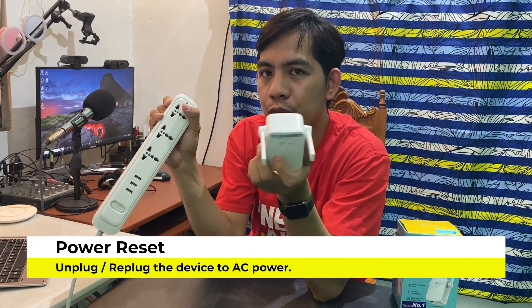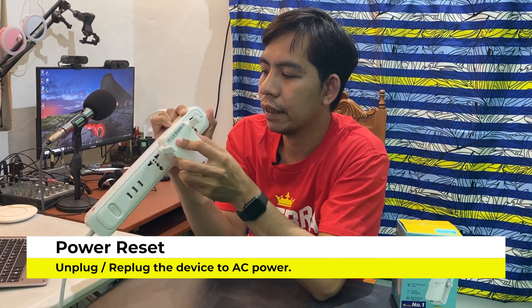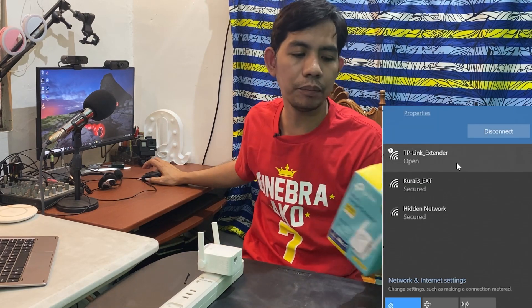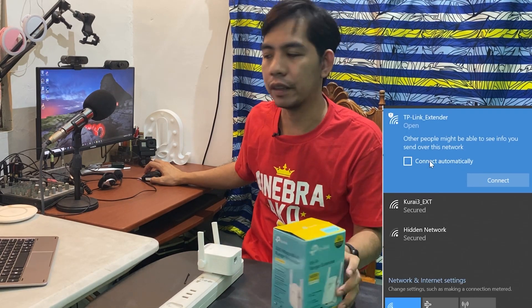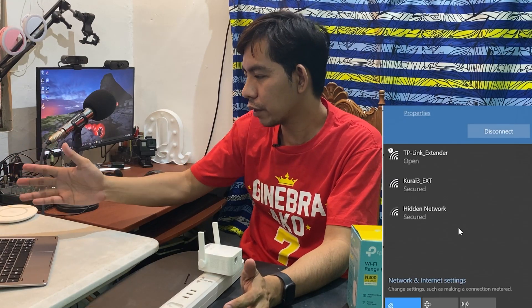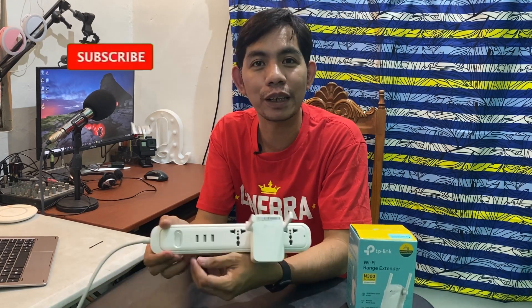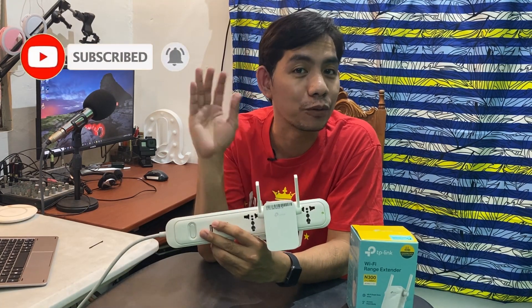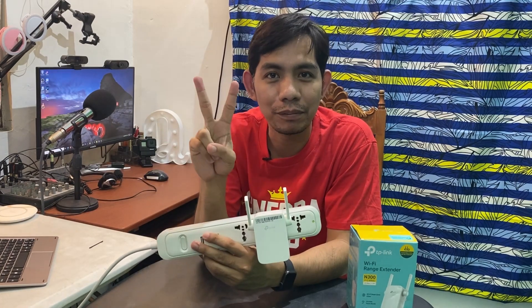After the reset, unplug the device, wait a few seconds, then plug it back in. Check your Wi-Fi browser to see if the TP-Link Wi-Fi range extender's original factory network appears again. You can now see that the TP-Link extender has been reset to factory settings. That's very simple. If you like this video, don't forget to click like and subscribe, hit the bell notification for more setup videos. Thank you so much for watching — see you next time!